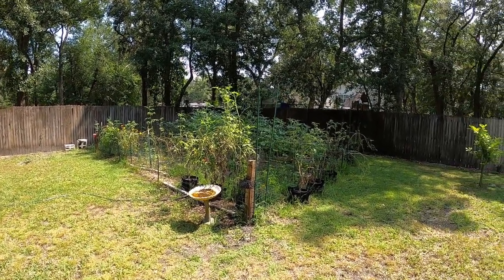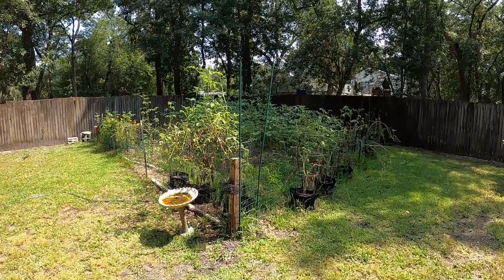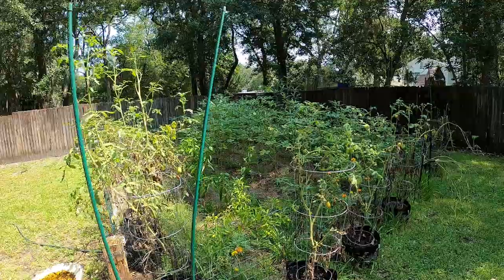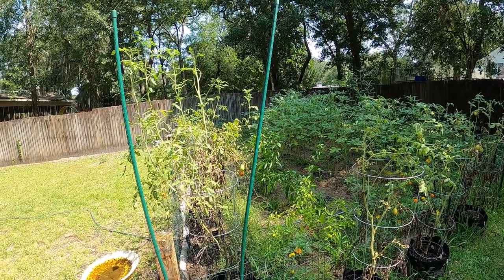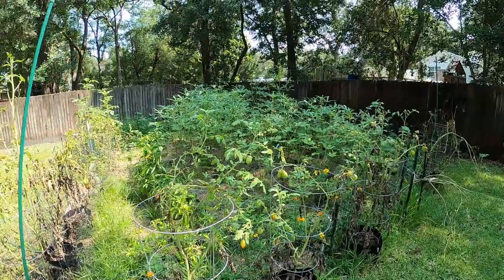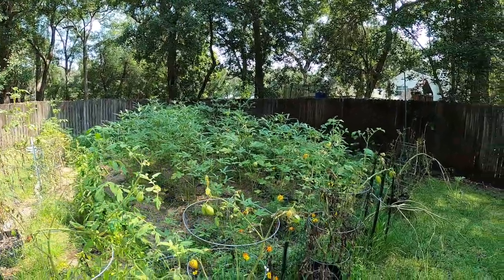The only thing that is really still producing is the okra, and it is doing fantastic. Matter of fact, I'm getting more okra, I think, than I have ever got. These aren't the best looking okra plants, but as far as bearing okra, I'm getting all kinds of okra.